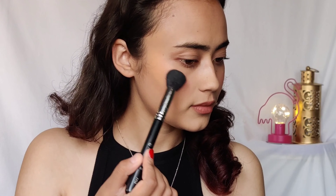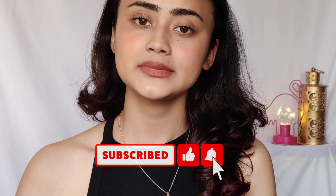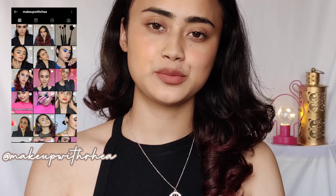I also use some highlighter. I don't usually go for highlighters daily but when I do I use very little — this is Maybelline Master Chrome Highlighter. That's it! Thank you so much for watching. Please don't forget to subscribe and click the bell to get notified when I upload. You can also follow me on Instagram, and all products are linked in the description below.